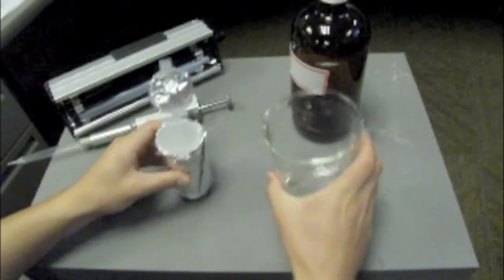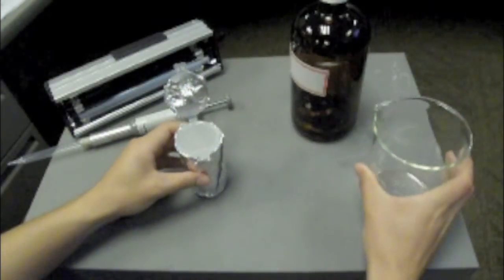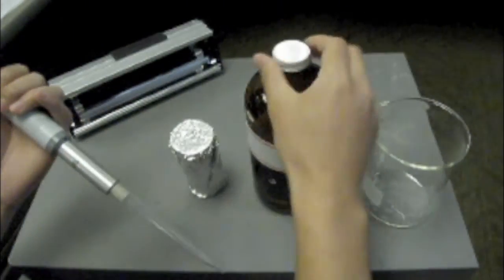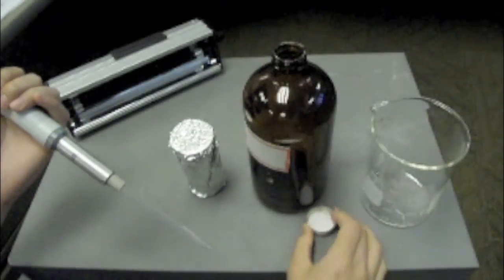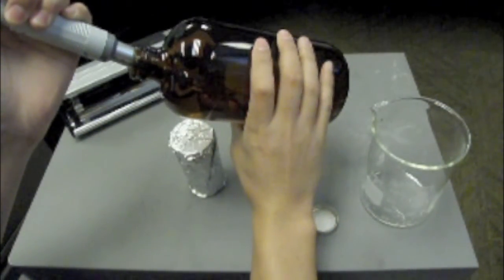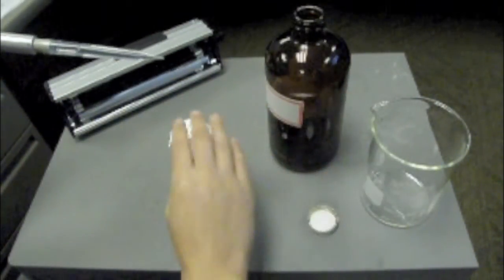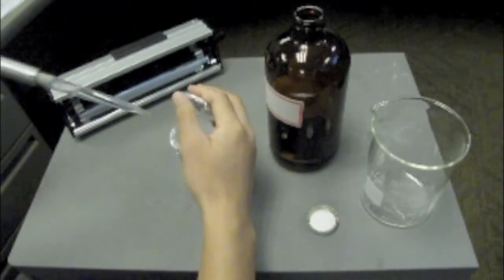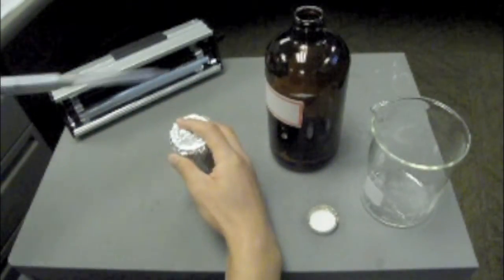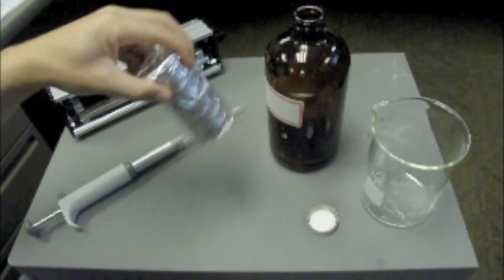Now we can prepare the calibration solution. Add 45 milliliters of DI water in a foil-wrapped sample bottle. We must draw 5 milliliters of the stock solution that we just created. Before drawing 5 milliliters of the stock solution, we must make sure that we change the pipette tips so that we do not alter the concentration in our stock solution. Once you have drawn the 5 milliliter aliquot of stock solution, dispense it in the foil-wrapped sample bottle. Cap it and mix thoroughly, and again allow the foam to settle before the next step.